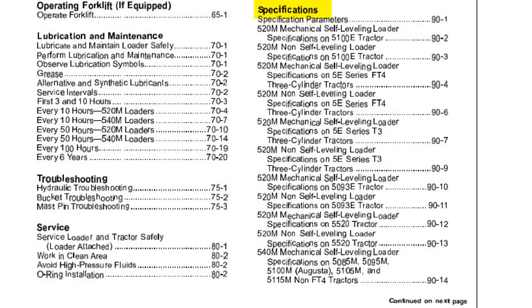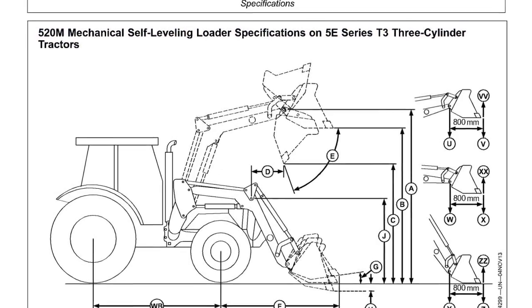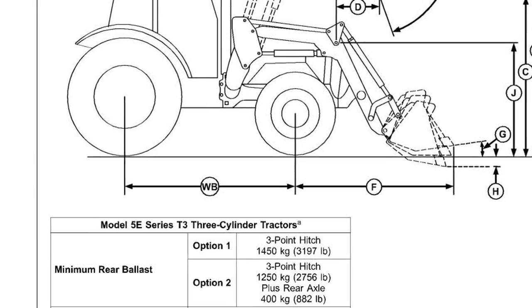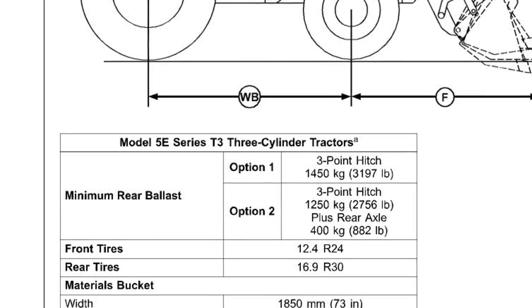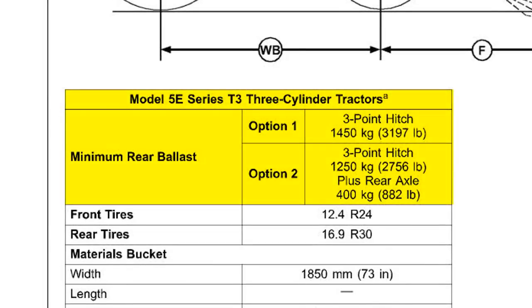Refer to the specifications section of your loader operator's manual. Once there, locate loader model, type, and tractor model or family. It then provides locations and minimum amounts of required counterbalance weight. On some tractors, two or more options are available, while on others there is only one approved method to achieve optimal stability and maximum loader capacity. Always refer to your loader operator's manual to find specific requirements for your tractor-loader combination.